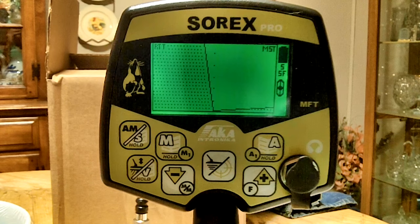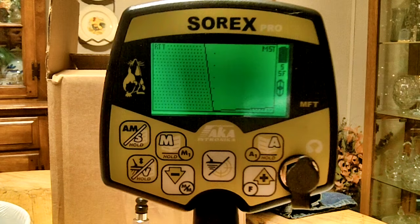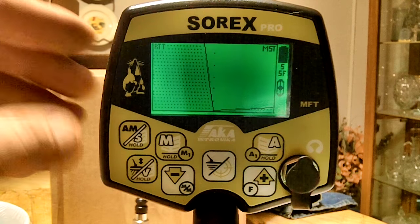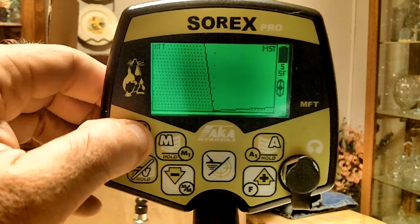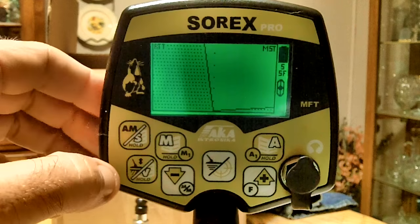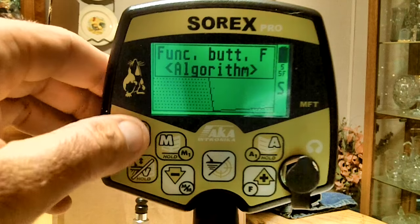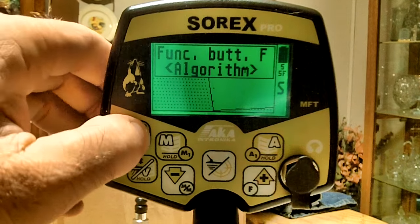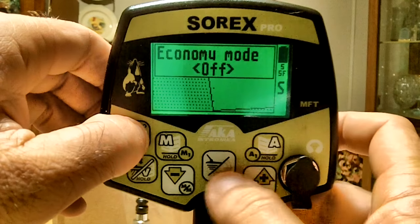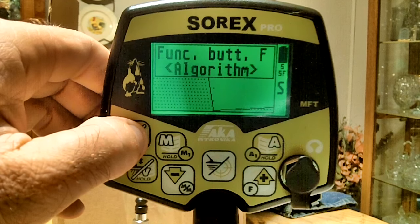Now we're going to go over the buttons. There's a letter A, M, S, V, up and down arrows, plus and minus, and a pinpoint button. The first button is the all-metal button in the upper left corner — it toggles between discrimination and all metal. One press switches between them. If you hold it down with a long press, it brings up another menu where you can cycle through options: your function button, EMI filter, and economy mode — on or off.